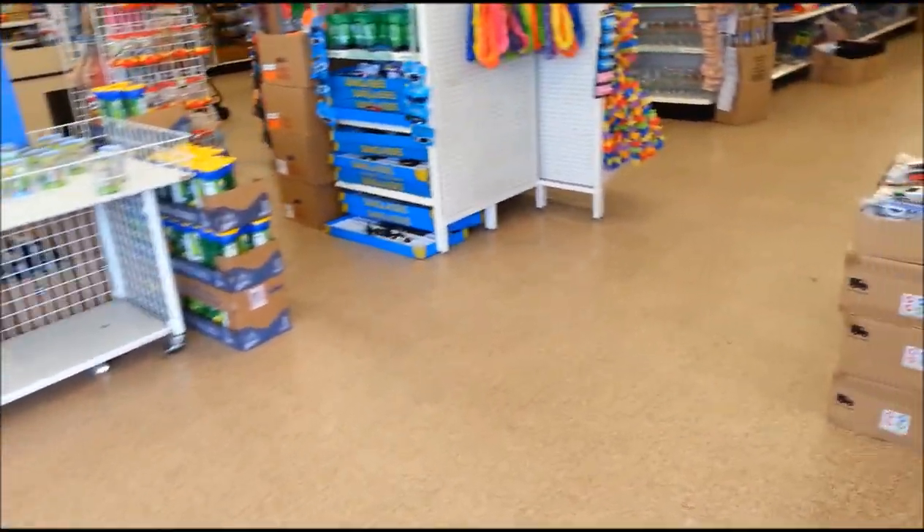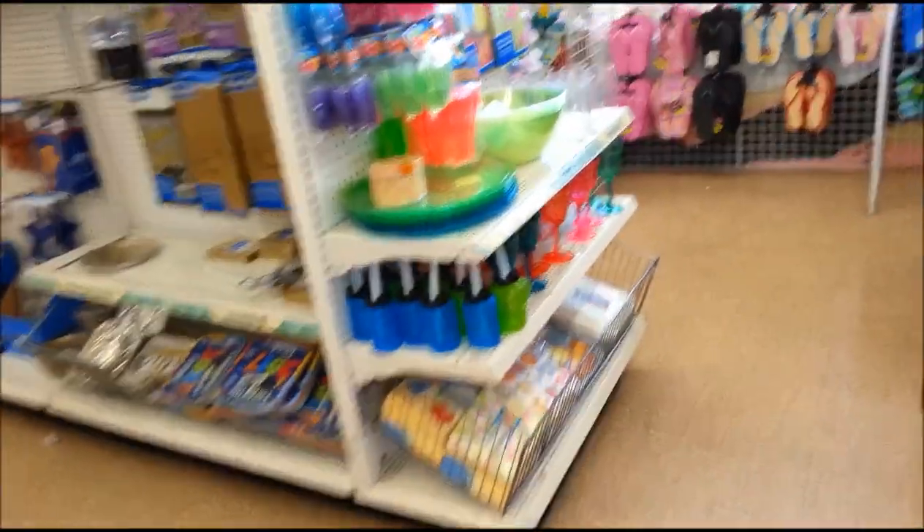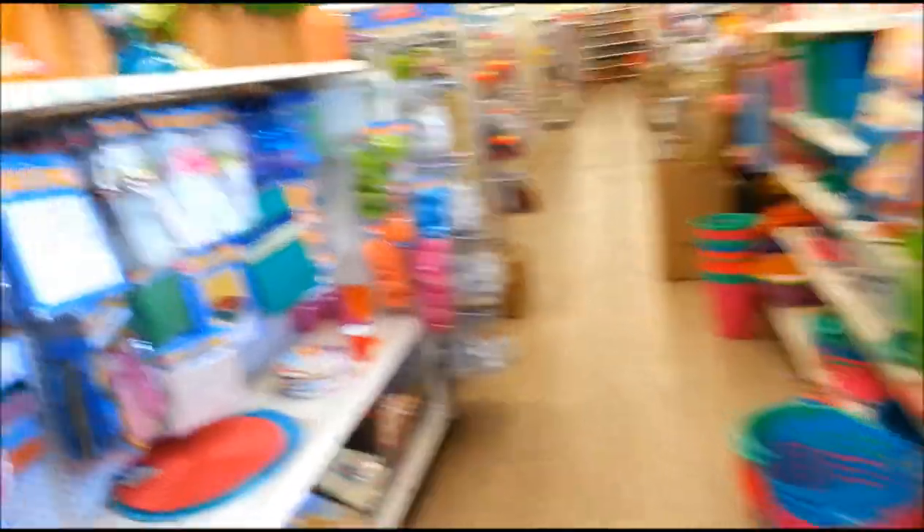Seems like this area is cleared — usually it's got boxes and stuff. I just want to check the gardening area first. They still have all the summer stuff here.